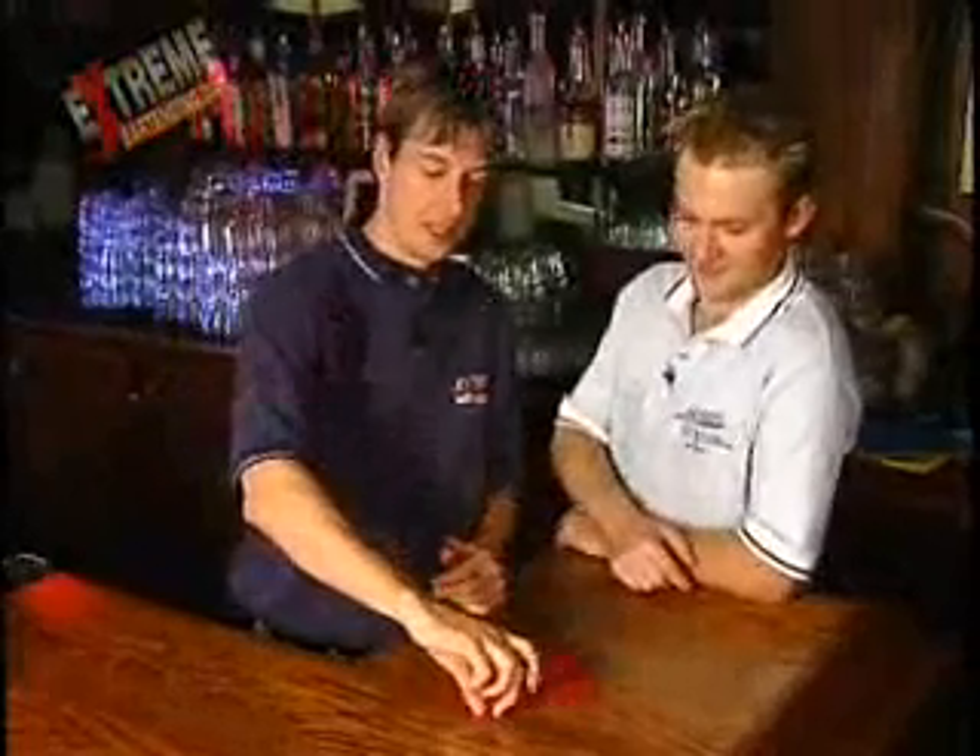The game begins. Okay, we're back, here we go. So was I starting? I was starting. I'm going to take this one. Red is my color.